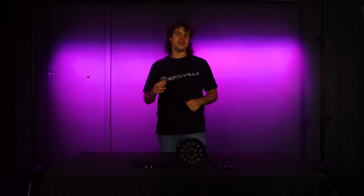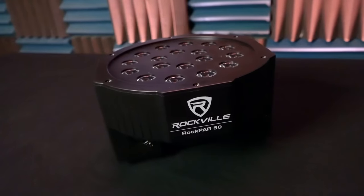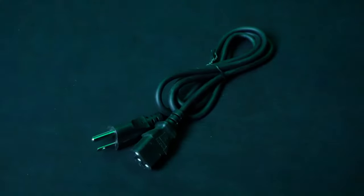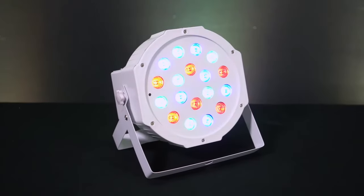What's up guys, Perry from Rockville here. Today I'm going to show you how to set up your Rockpar 50 LED par can wash light. As you can see, it comes with the light itself, a power cable to power the light, a mounting bracket, and the hardware to attach the bracket onto the light. They're available in two colors of black and white, but the setup for each is the exact same. It also comes with a manual to remind you what everything does on the light.